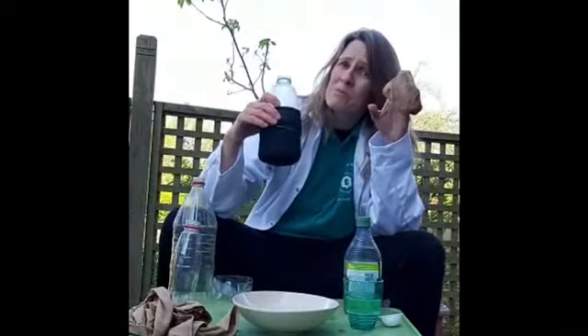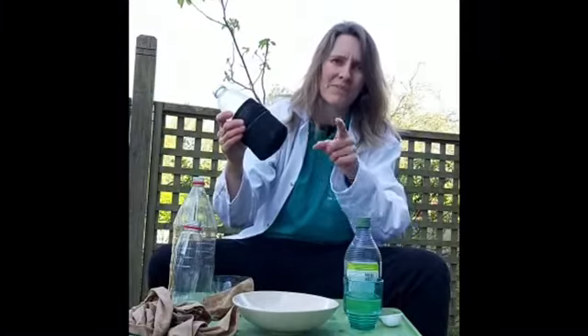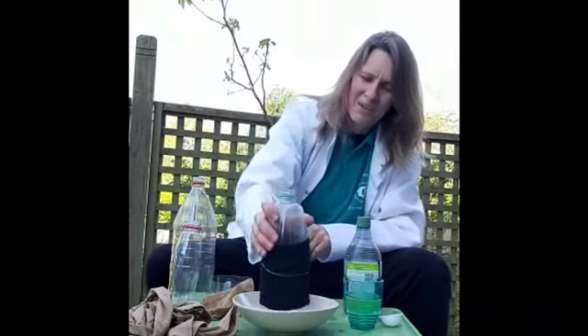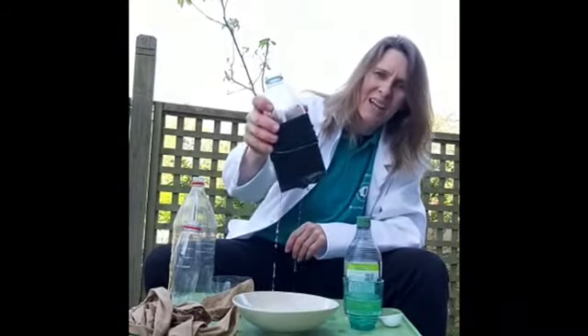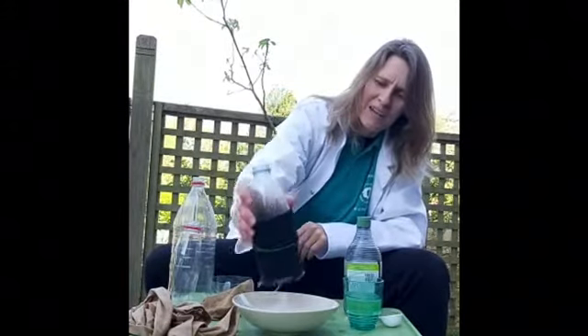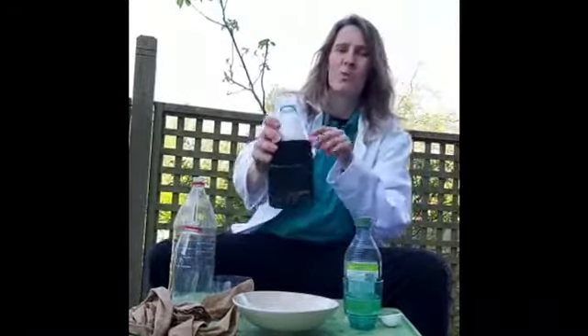Smaller bubbles? More bubbles? What do you think - tell me, bigger or smaller bubbles? Let's have a look. I'm going to put it into our mixture, let the excess drip off, give it a little shake. My dog is watching from over there, and I'm going to take a deep breath in.